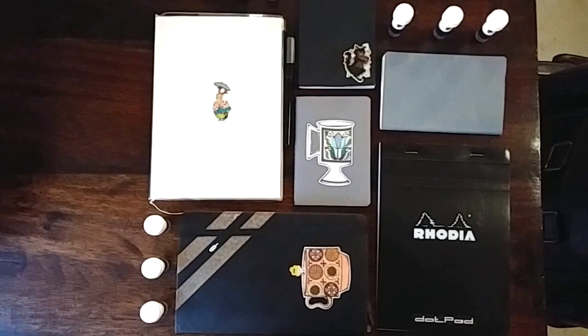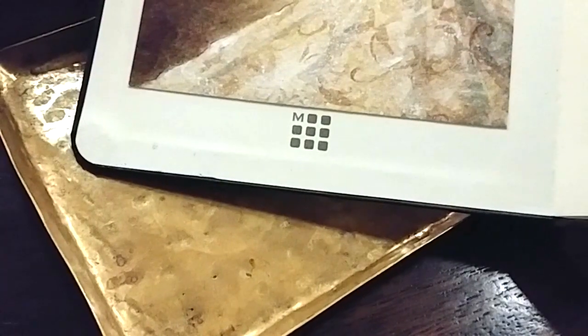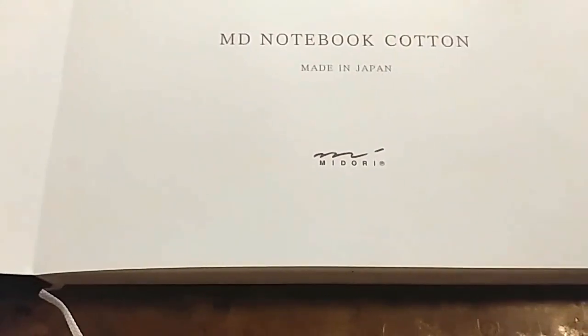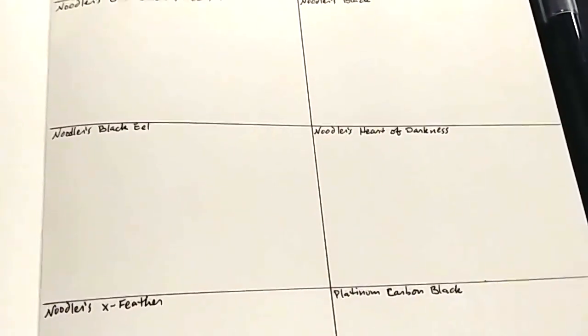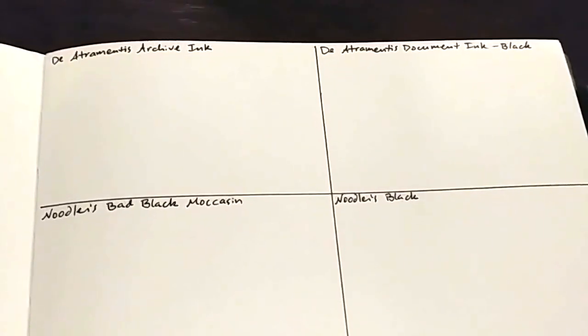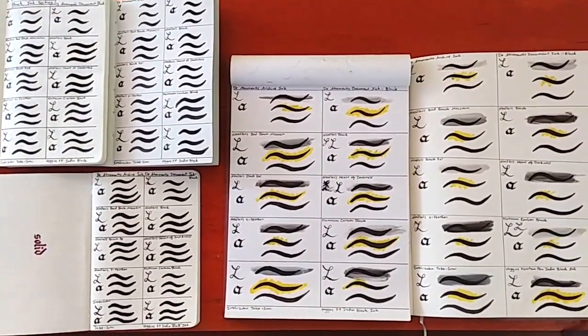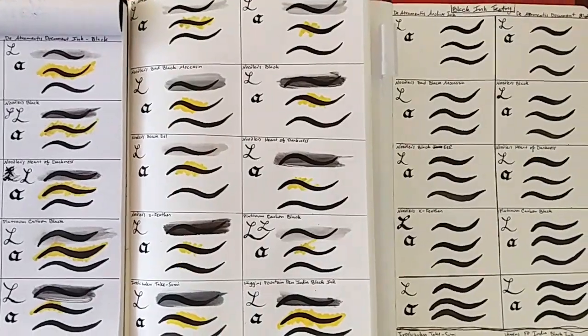I created a reference sheet so that whenever I want to use one of these inks in a particular notebook, I can see how they respond to that paper. I'm using the Barren Fig Render, Crescent Tomoe River paper, the Moleskine Sketchbook, the Rhodia Dot Pad, and the Midori Notebook Cotton. I created a chart with enough space on one page to test all 10 inks — the 8 from the sample plus the 2 bonus ones — testing the flex nib, calligraphy stub, and brush in every ink on every paper.